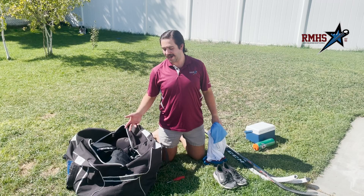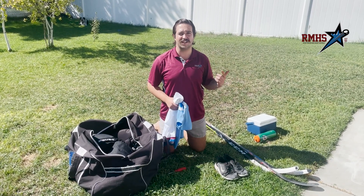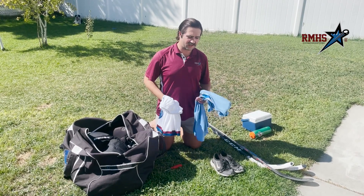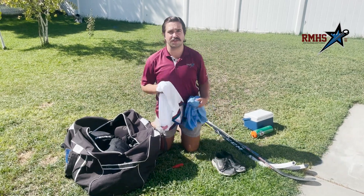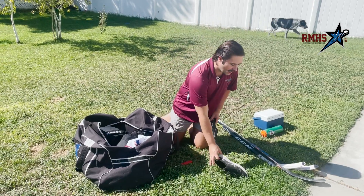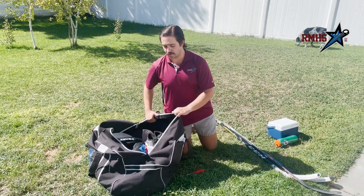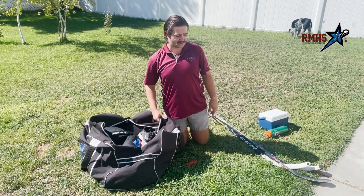Now that your bag is all packed, there are a few extra things I like to bring, especially for RMHS clinics and camps. Most of our clinics have an off-ice portion, so I pack some athletic clothes. Most importantly — I see a lot of kids forgetting these — a pair of running shoes. I like to throw them in the bag, especially if I'm wearing flip-flops to the rink. That way I always have an extra set of running shoes.